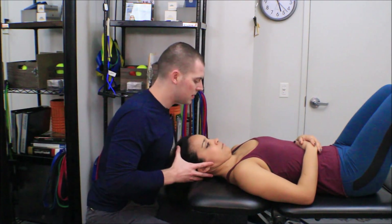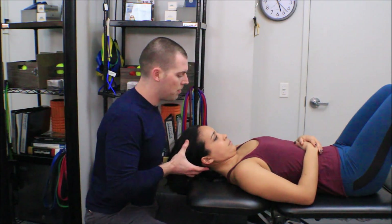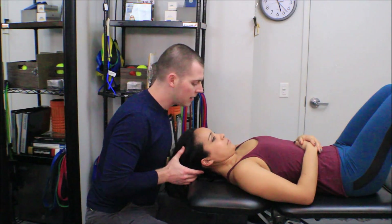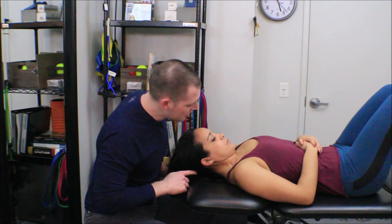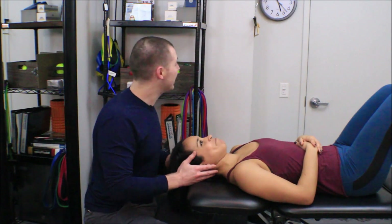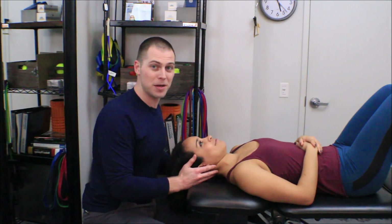Let's take you through the test. Melissa goes into flexion, then up on the fingers — keeping that chin tuck. I'm monitoring the chin tuck and finger pressure. Melissa has already lost pressure — that would be the end of the test at roughly 10 seconds, as I monitor the clock behind me.